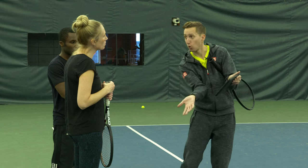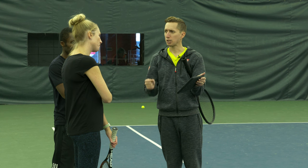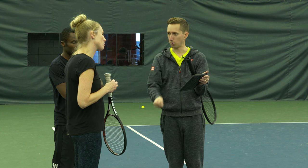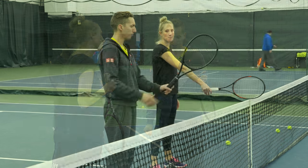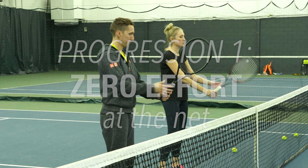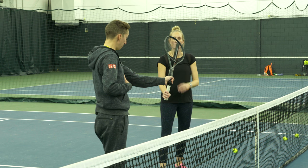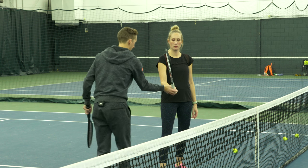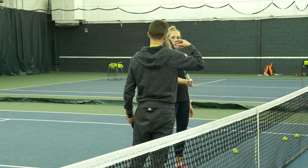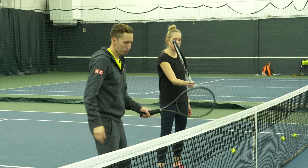Most tennis players have one flavor of volley — the direct strike, the punch of the ball. We're going to start with forehands. All you're going to do is start from a ready position, make about a 45-degree turn to the side, lay your racket open a little bit, and then just let the ball bounce off. You're not going to do anything else. Can you toss me a couple, Megan?